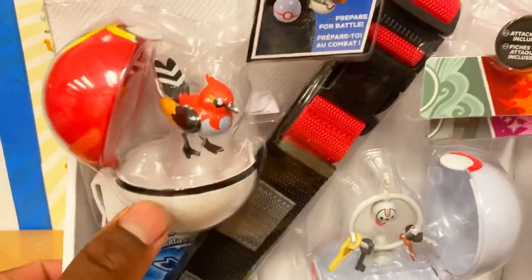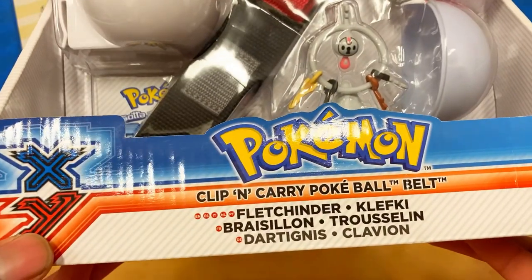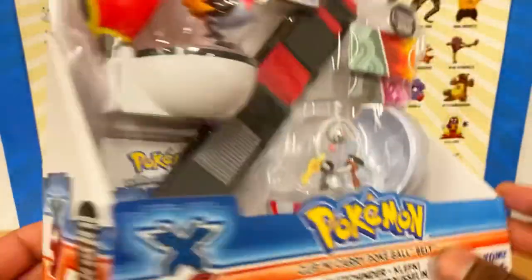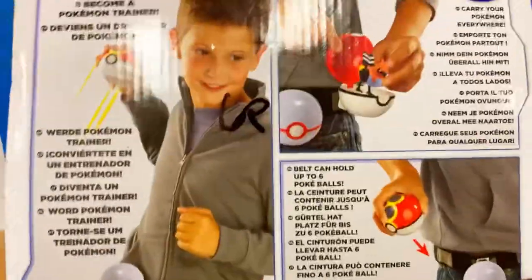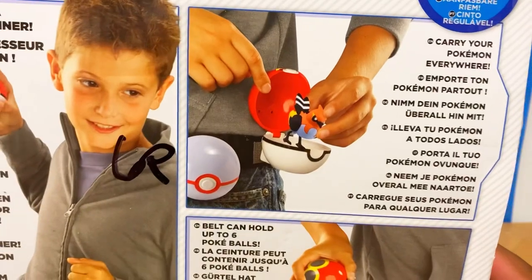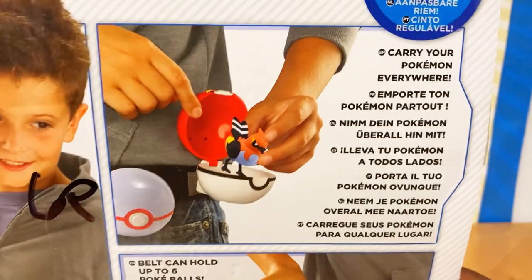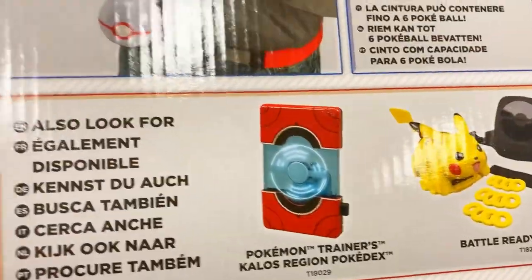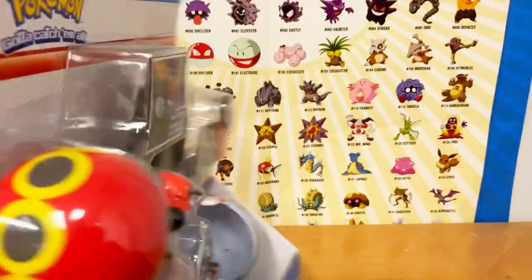You can see Clefkey and Fletchinder on the front. There's a pamphlet in the back — 'Pokémon Clip and Carry Pokéball Belt' featuring Fletchinder, Clefkey, and another name, with the X and Y logo on the side and back. You also see pictures of older figures and sets from Tomy — god, I miss Tomy.